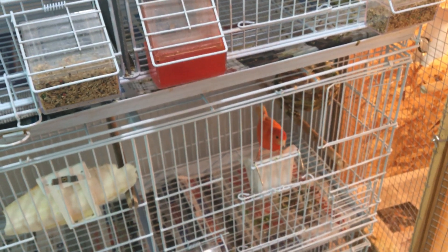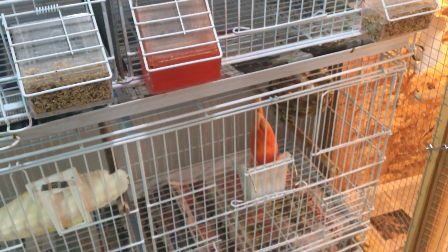My rule of thumb: let them breed two times. The only time I let them try a third is if during their first or second attempt the chicks didn't hatch or weren't raised properly — then I'll let them try one more time, but that's really it.